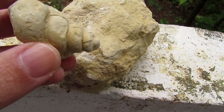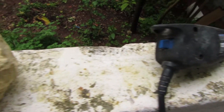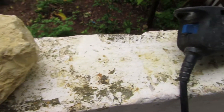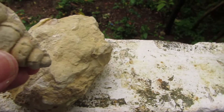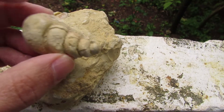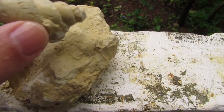You need to be advised that this method is only for fossils that are very hard, not for fossils that are crumbling down, because the tool creates a certain vibration in the matrix. If the fossil is fragile, you might end up losing it. I will do a little bit more cleaning on this and that's about it.